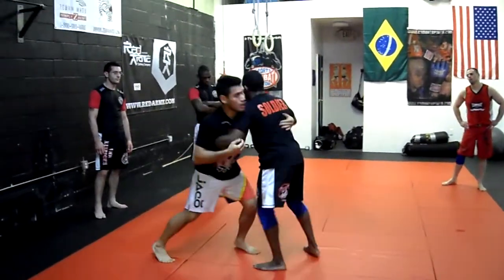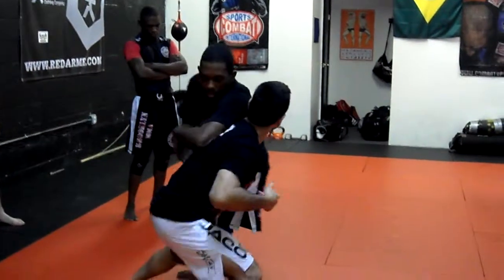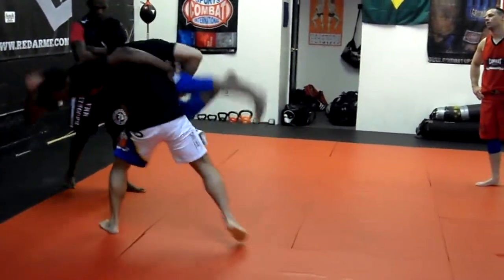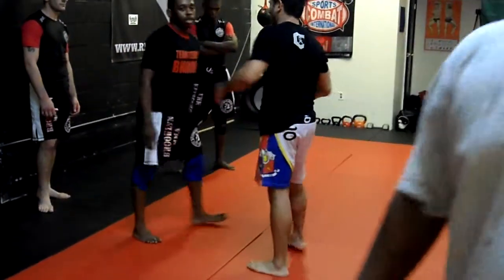A lot of times when we're here, he might be inside the face of me, but he's in here, right here. When I go for my double here, it's the same double that we've been learning.